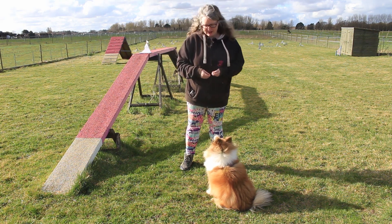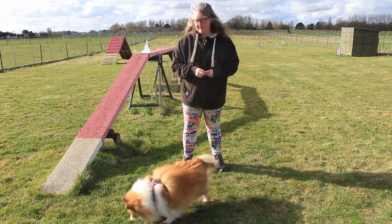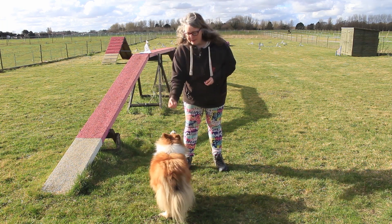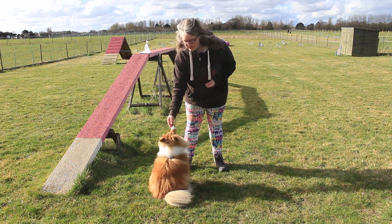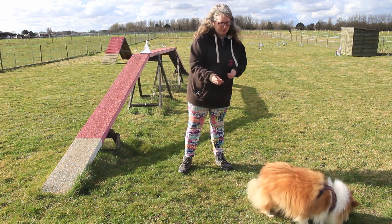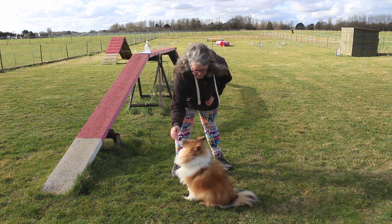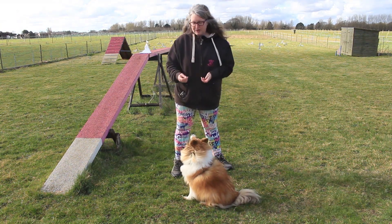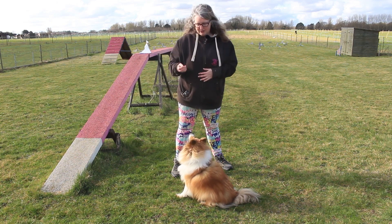But what is luring? Let me show you what luring would look like with a sit. If I was luring — and this happens a lot with puppies — I put a treat on the nose and lift it up. So the dog's here, I put the sweet on the nose, I get it to sit. That's usually how we teach a puppy. The dog is learning that when the treat's on the nose, it does a sit.